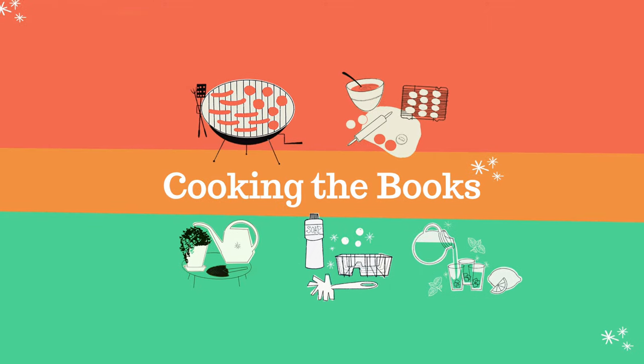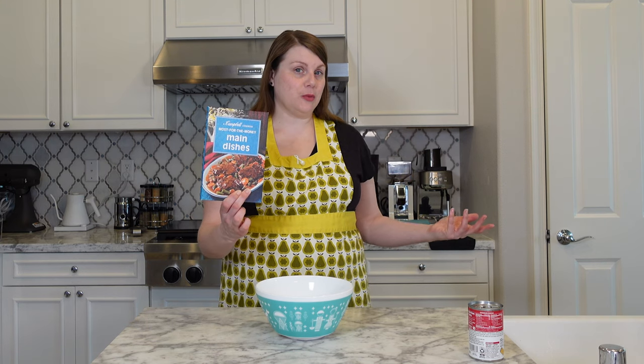I'm making the soup cookies! Hey everyone. In my last video, I reviewed this book, Most for the Money, Main Dishes, a Campbell's Soup Cookbook.